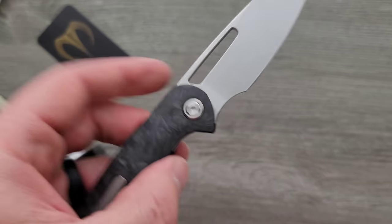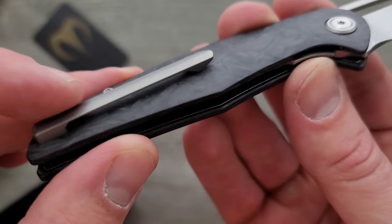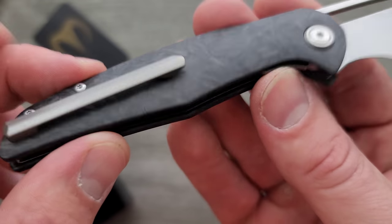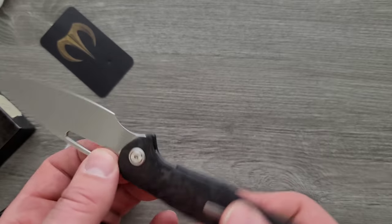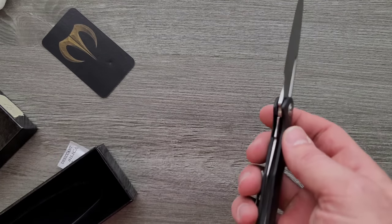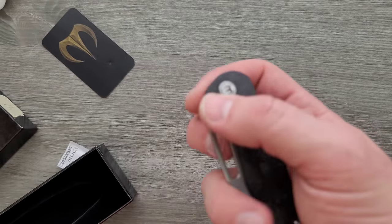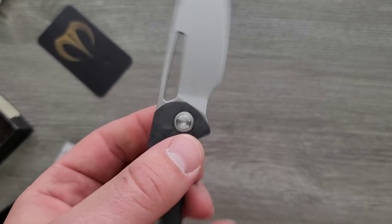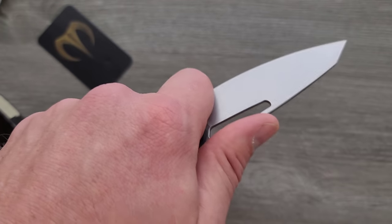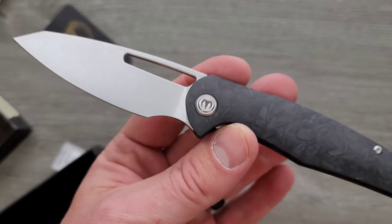So this is the Dylan Mallory — or Mallory Designs — for us. Yeah, I can see why you guys wanted me to take a look. First thing, we have a titanium milled titanium pocket clip. We have what I'm going to guess is a stainless steel — yeah, stainless steel inset liner lock. Nice little opening hole there. God bless Dylan Mallory for understanding how to make an actual forward choil, or finger choil, whatever you want to call it.